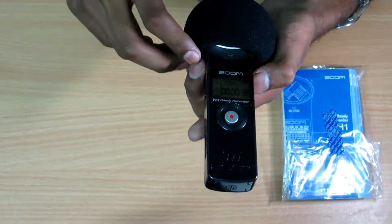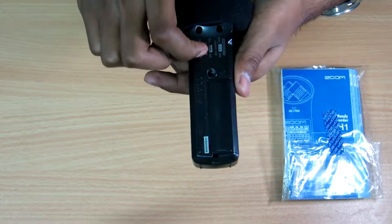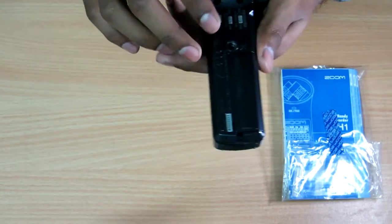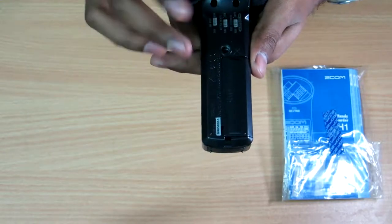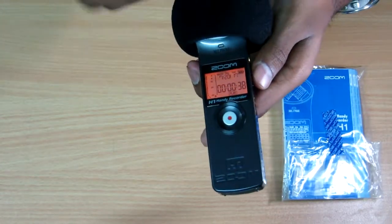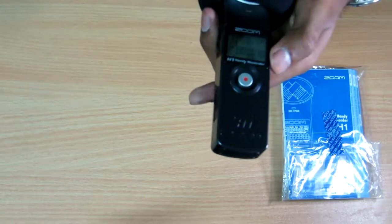Here are some settings: low cut cancels background and unnecessary disturbance sounds — you should keep this on. For recording format, keep it in WAV because that's the best quality. If you use MP3, set the bitrate to a higher level for better sound. Also, turn auto level on so the microphone input level is set automatically — that helps so you don't have to keep adjusting the input volume manually.